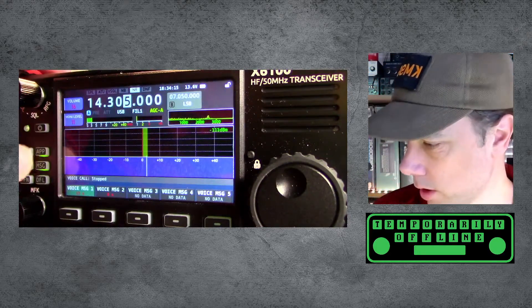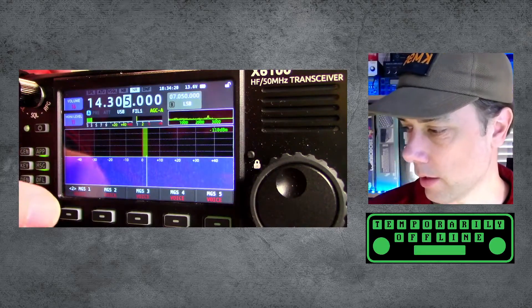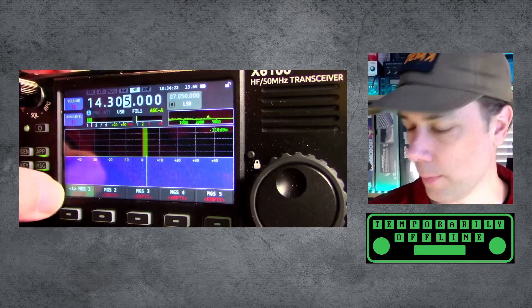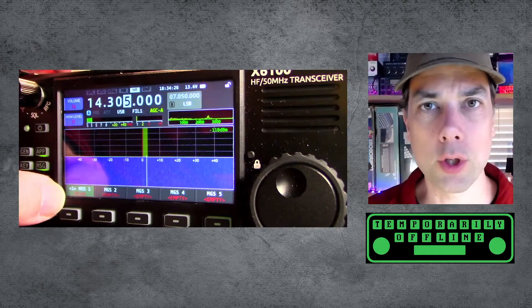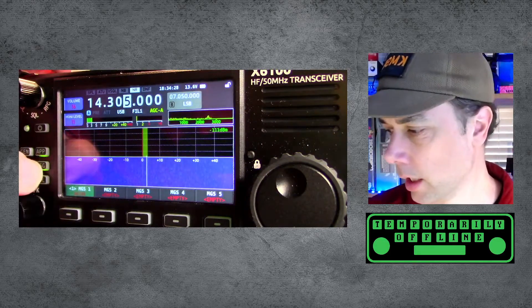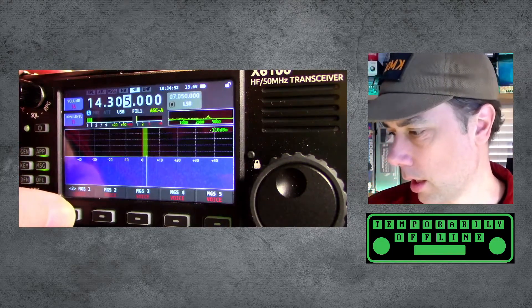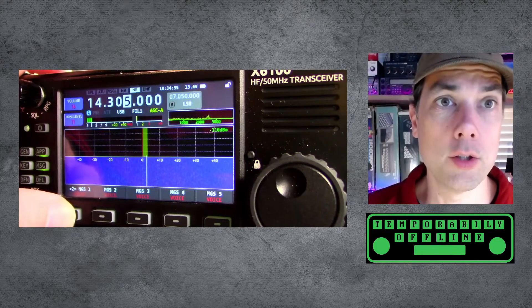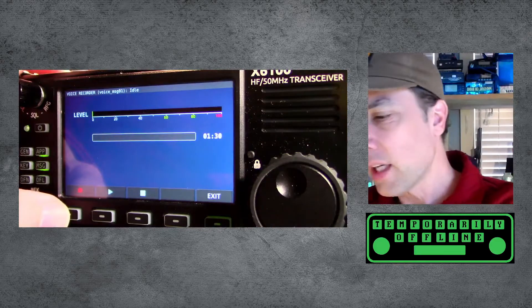Let's go into messages — hit the message button and that's going to show us two pages of messages. On page one, these are digital messages you can send over Morse code. But we're talking about voice messages today. Let's go into number two — number two is five pre-recorded voice messages. You hit the message button and it starts doing this thing here.